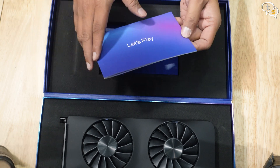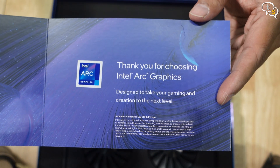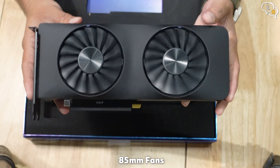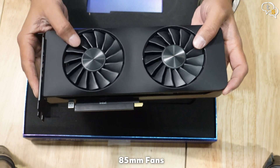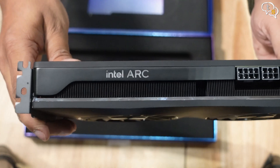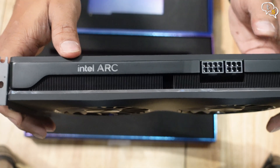The Arc A750 is targeted at 1080p gaming. Here's the card — completely black in color. It comes with two 85mm fans. This card is also heavy. We have Intel Arc marked on the side, which actually lights up. We also have a chrome strip below.